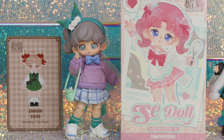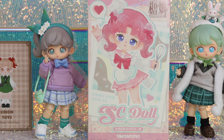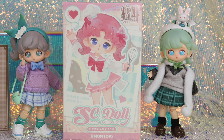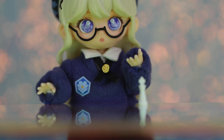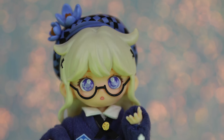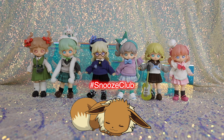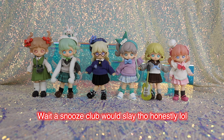The one thing I would have changed is some of them have more value than others in terms of how many pieces they get. The Art Club girl comes with a lot — a shawl, hat, and paint supplies — while the Chess Club girl and News Club girl don't come with too much. But they're all really cute. My favorite might be the News Club girl — or as I accidentally said, the Snooze Club girl — which was amazing.